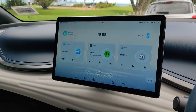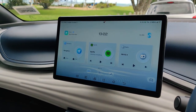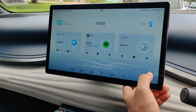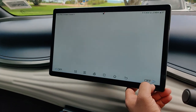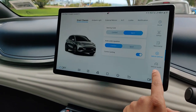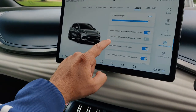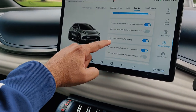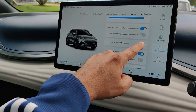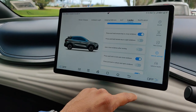So you want to leave your sunroof or windows open a little crack because it's really hot outside. Here's how you do it: go to Settings, then go to Vehicle Settings, go to Locks, and in the options under Locks you'll see 'Auto Close Windows After Locking' — just disable that.